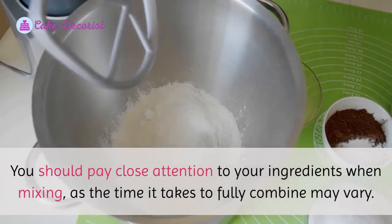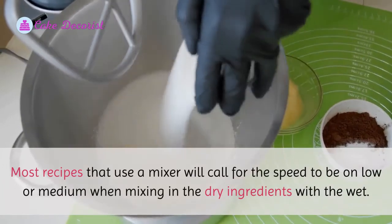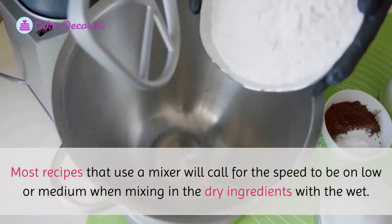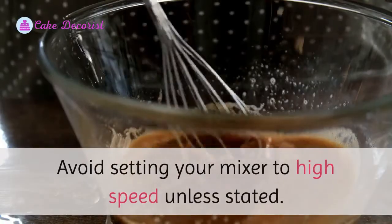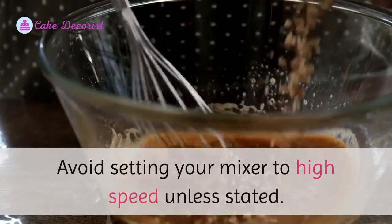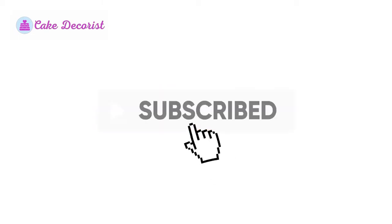Most recipes that use a mixer will call for the speed to be on low or medium when mixing in the dry ingredients with the wet. Avoid setting your mixer to high speed unless stated.